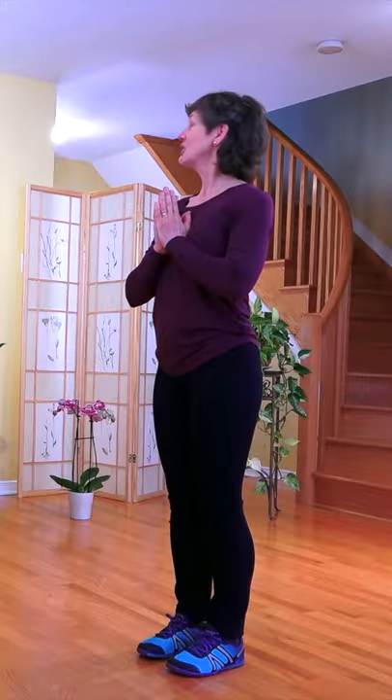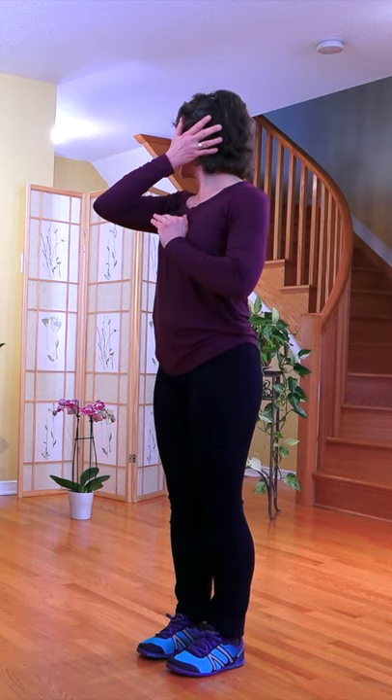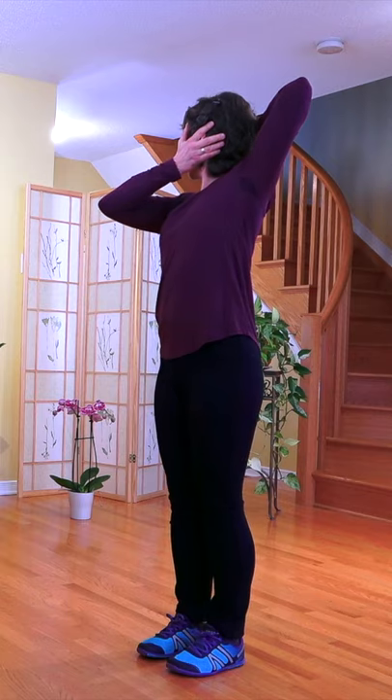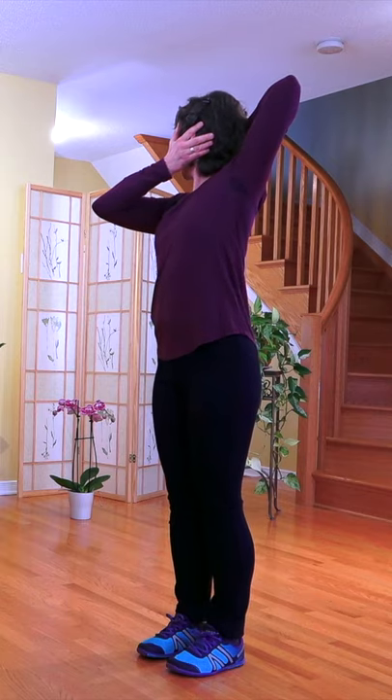Bringing your hands back to heart, turn the opposite side, ear to ear, as you rotate all the way back.